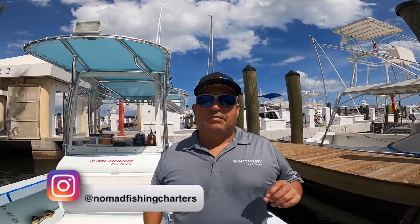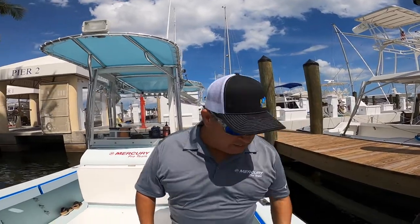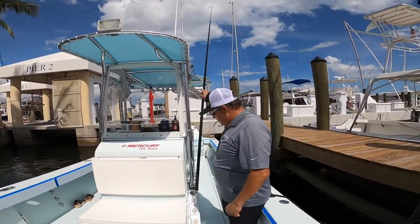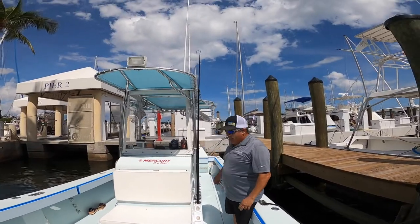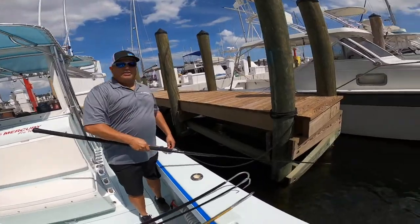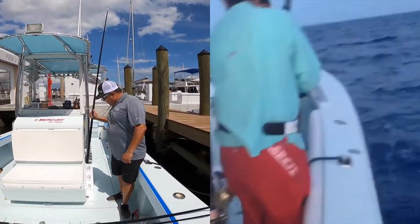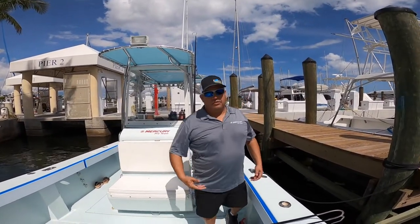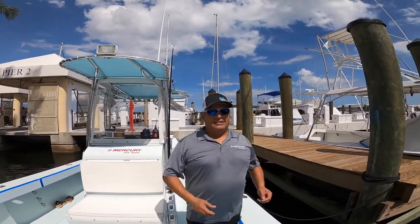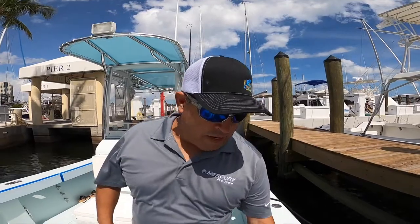When it comes to gaffs, there are several things you need to remember. First of all, gaffs need to be in a place where they are readily accessible. I like to keep them right on the side of the console — I actually keep one on either side — that way whenever I need it, it's here and ready to use within seconds. I don't have to go dig for it. I've been on boats where the gaffs are kept underneath a bunch of equipment; that's not the right thing. The right thing is to have it accessible and ready to go.